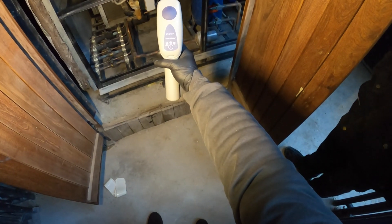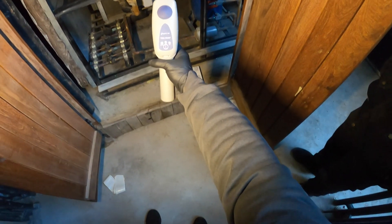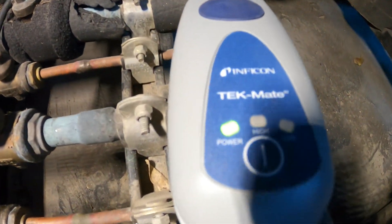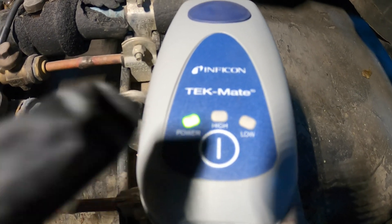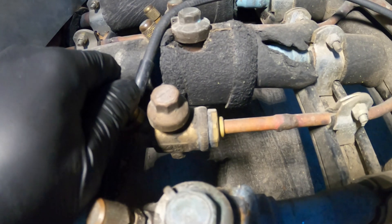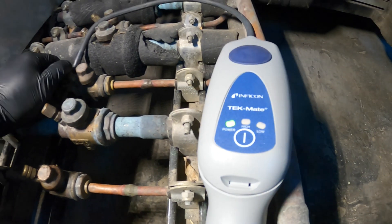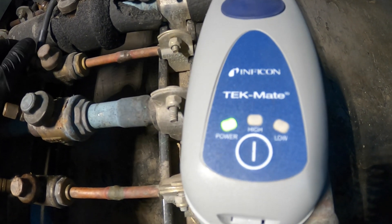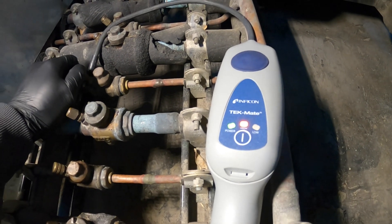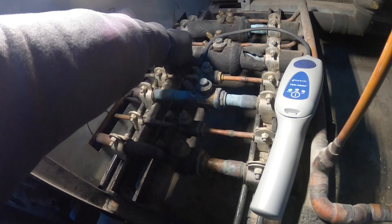Here I have the Infocon Tech refrigerant leak detector — an electronic one. When you get that constant light, you have a leak. I have it pointed here, I take off this cap, and right there — that constant beep. So these things are leaking.